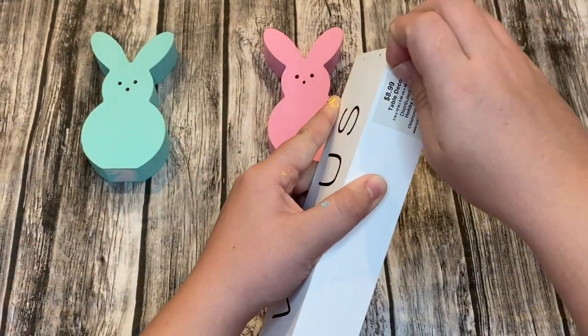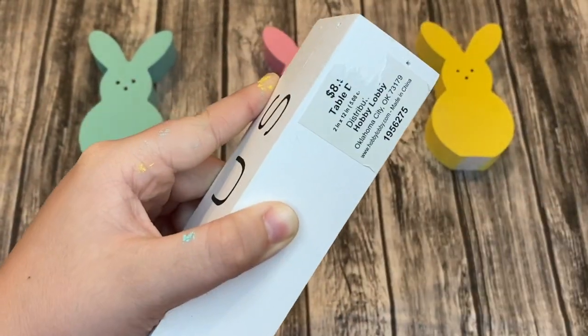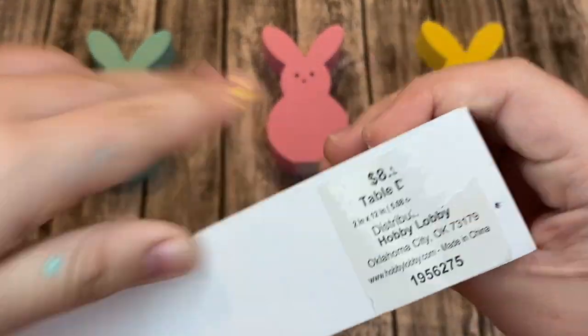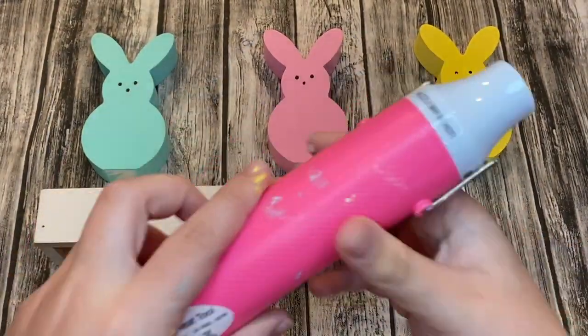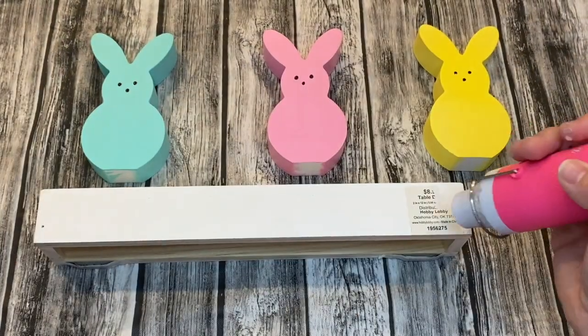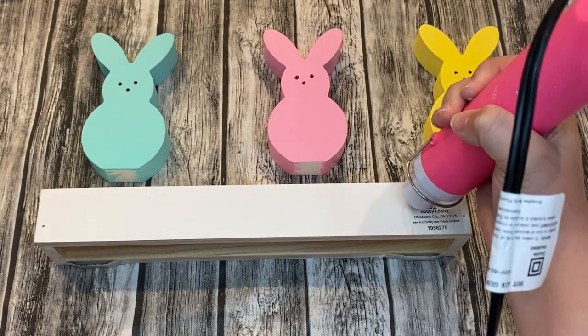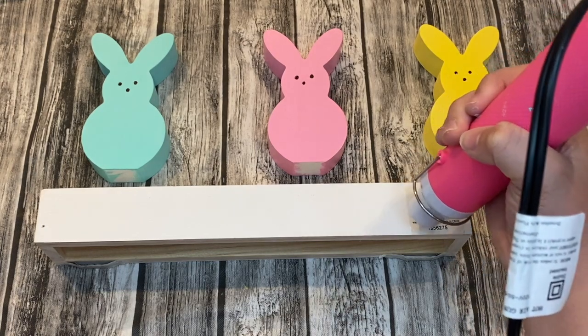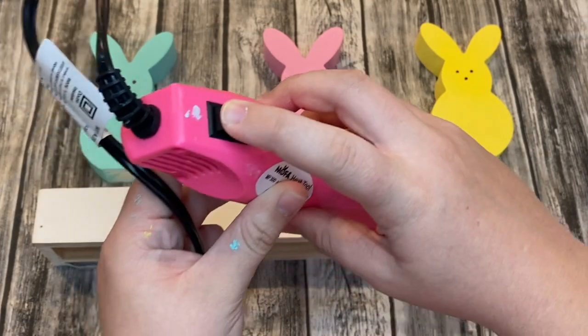Taking the sticker off the sign was not easy — it just didn't want to come off. But when I took off one of the stickers on my peeps, I noticed that using the heat gun helped remove the sticker. I gave up trying, dried some more paint, then went back to the sticker and it came off really easily after the heat was applied.